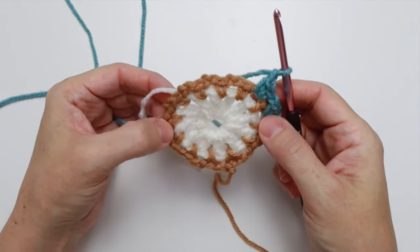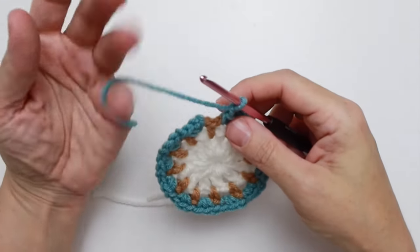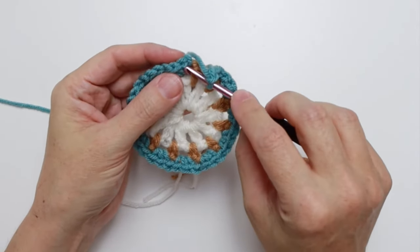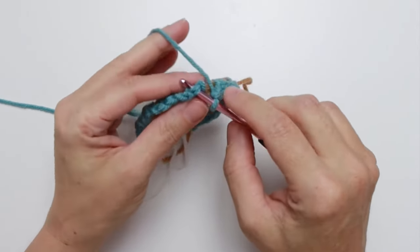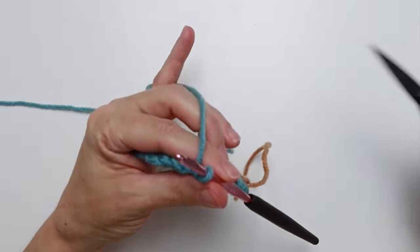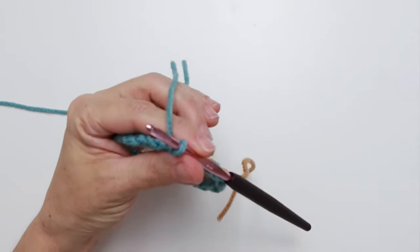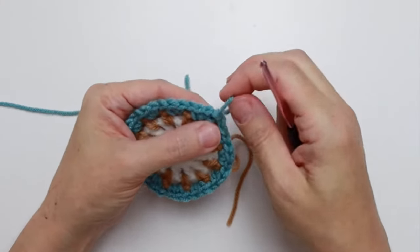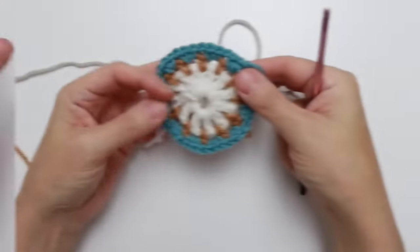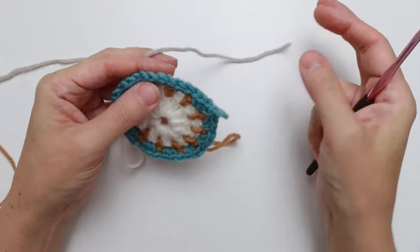You're going to do that ten more times all the way around until you get back to the beginning — I'll meet you at the end of the repeat. Here we are at the end of round three. We've completed all of our repeats and are back at the beginning. We're going to slip stitch into our first single crochet, finish off by clipping the yarn with about four inches of tail, and pull it through. That finishes round three.